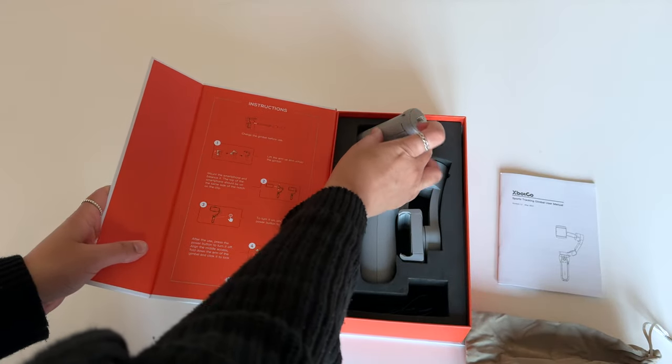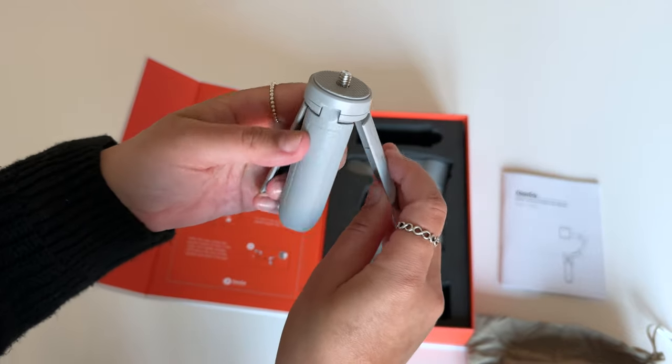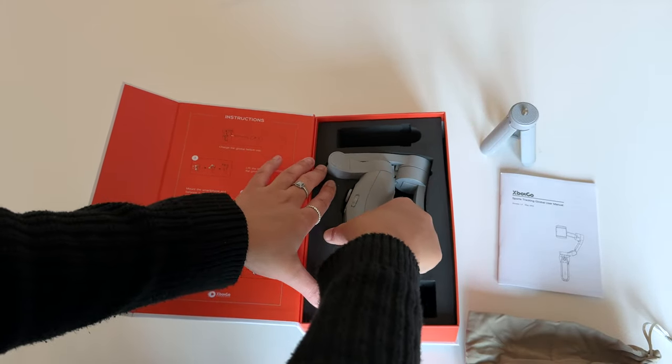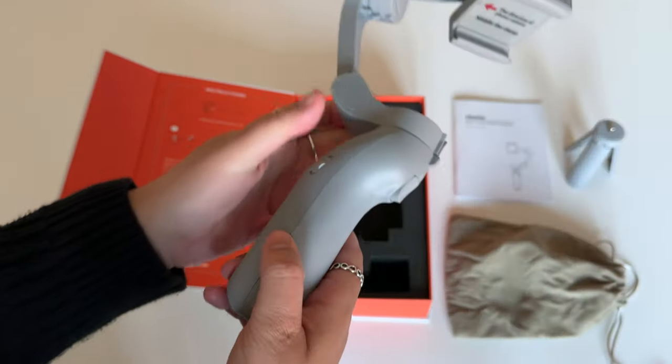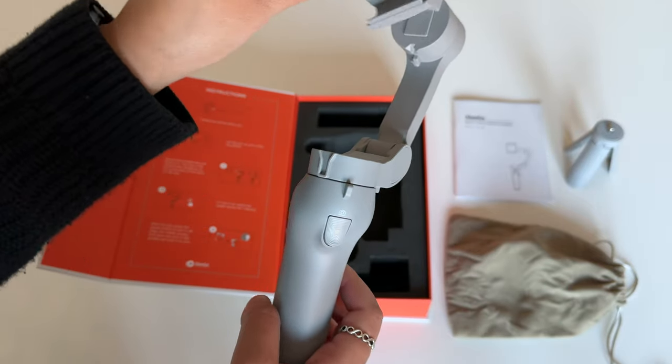Next we have a mini tripod so you don't have to worry about holding it the whole time — it can easily just sit on a flat surface. And finally the gimbal itself. As you can see it's foldable; just lift the arm up to unfold. It definitely checks off that portability factor, which is always a good thing since this is something that will be taken out and about.